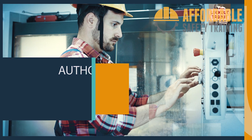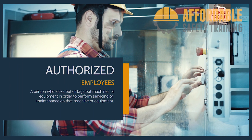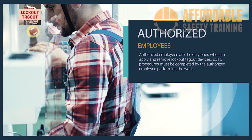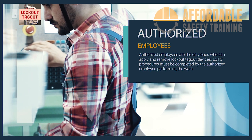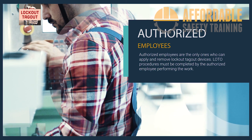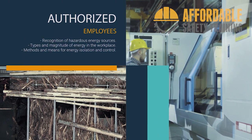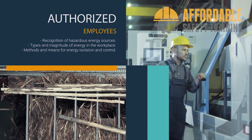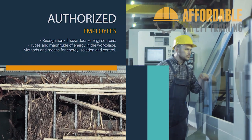An authorized person is a person who locks out or tags out machines or equipment in order to perform servicing or maintenance. Authorized employees are the only ones who can apply and remove lockout/tagout devices. Lockout/tagout procedures must be completed by the authorized employee who will be performing the servicing or maintenance. Authorized employees must be trained on recognition of applicable hazardous energy sources, the type and magnitude of the energy available in the workplace, and the methods and means necessary for energy isolation and control.